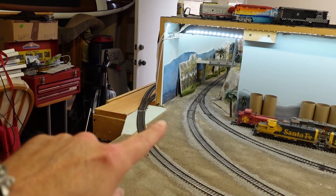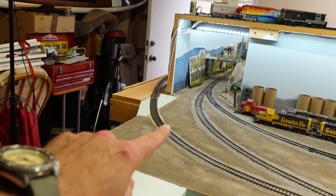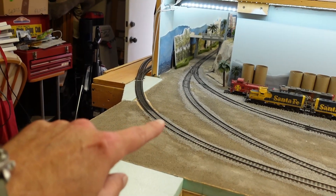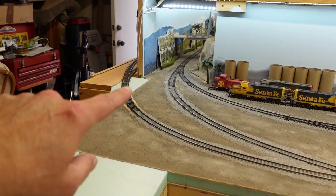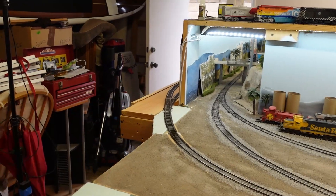This will all be one nice big backboard right over here. We're gonna have another turnout over here and the line will run down into the new section of the layout. But instead of getting rid of this whole track right here, I might just cut it right here and call it a little team track or something like that.